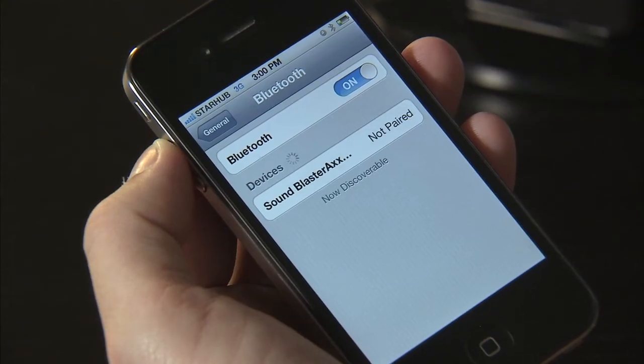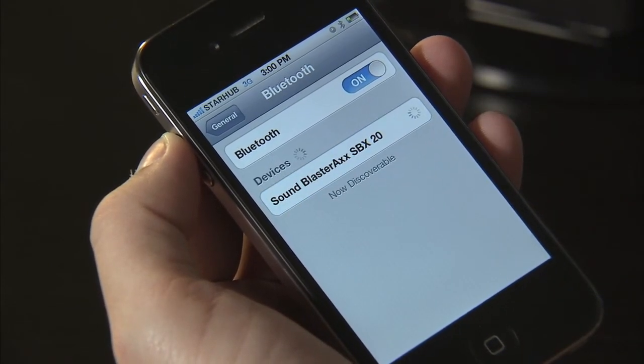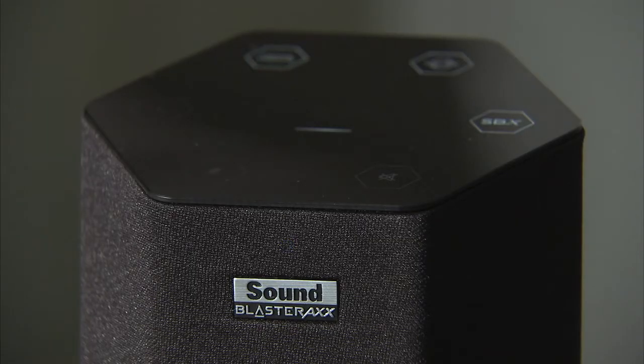When the Sound Blaster Axe shows up on your device, select it to establish the connection. When it's paired, the light on the front will stop blinking and now you're ready to play your music or make a call.